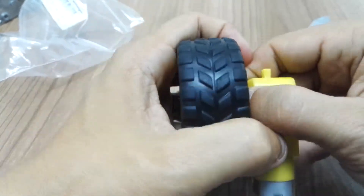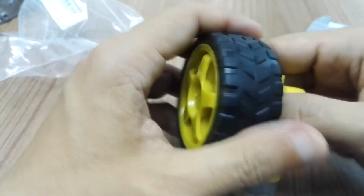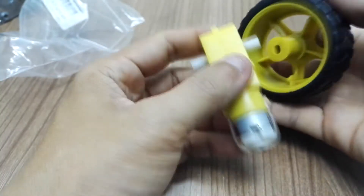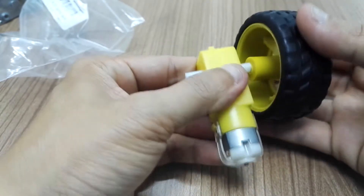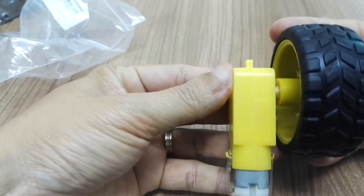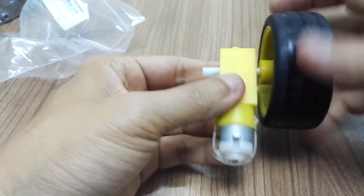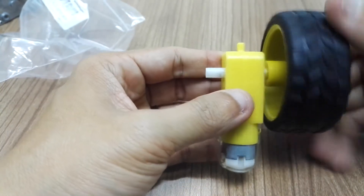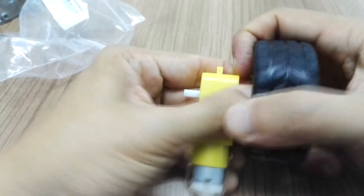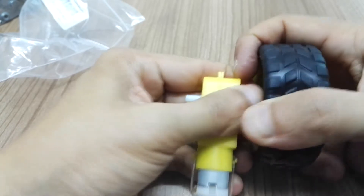You don't need any screws or set screws to secure it. Even if I want to unplug it, it's kind of difficult because of the traction. Just to show you — you can plug it to either side of the shaft. Okay, so that's all for this video.